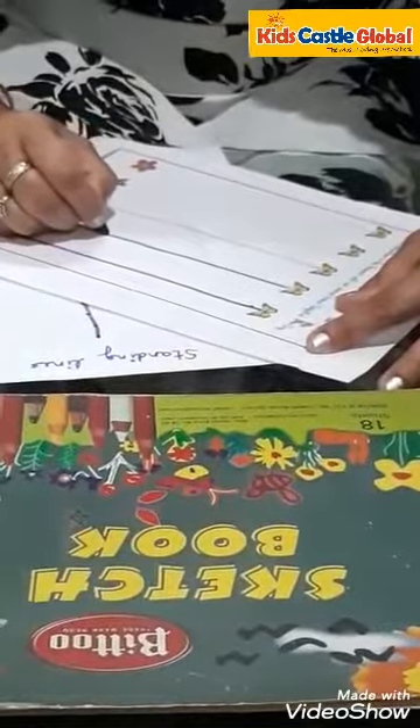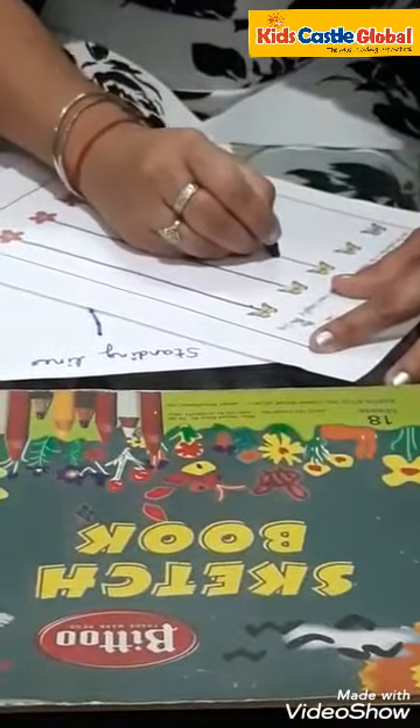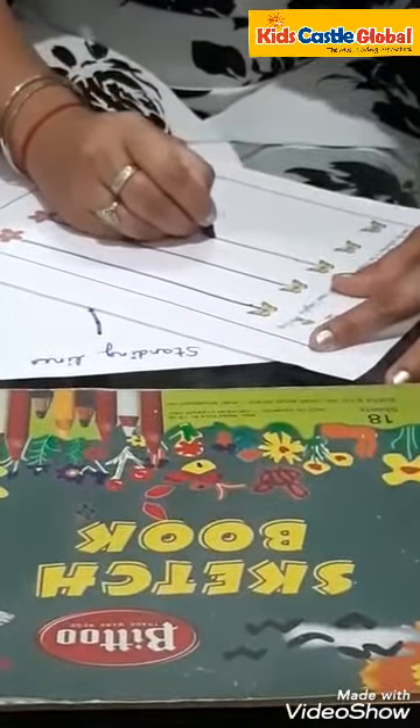Slowly, slowly — from the top and take it to the bottom. Starting from the top and take it to the bottom.